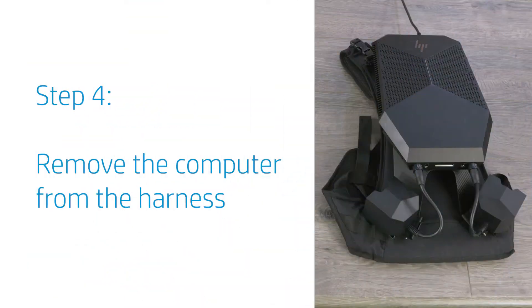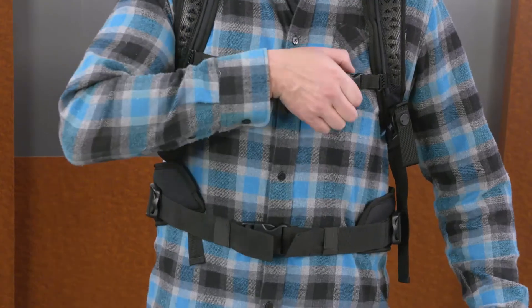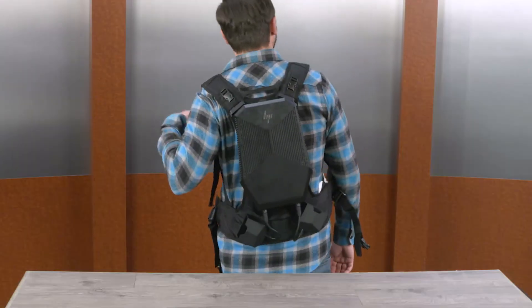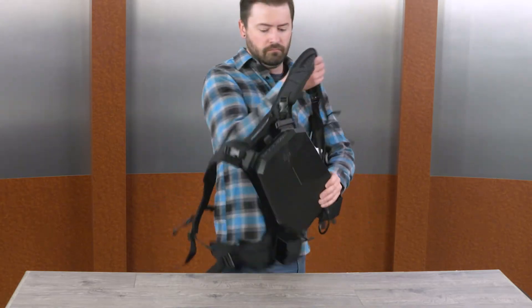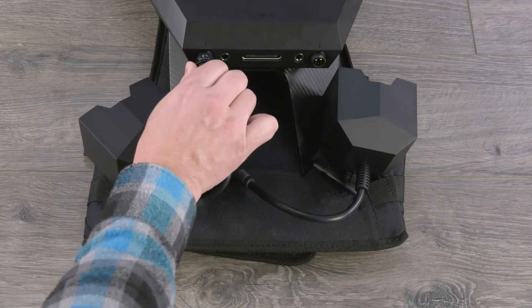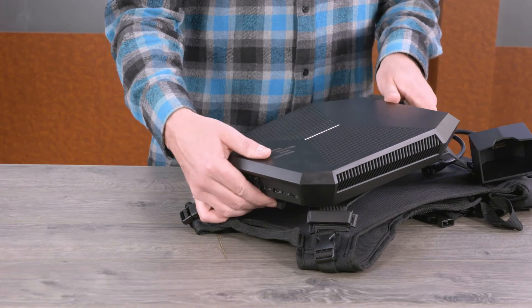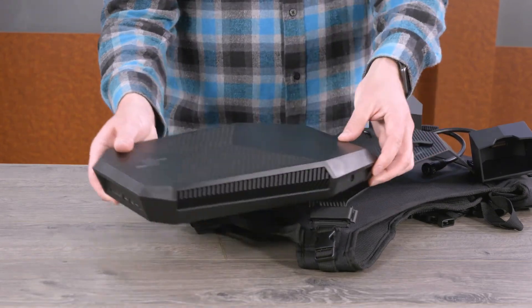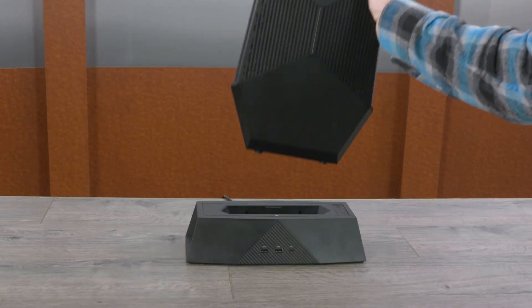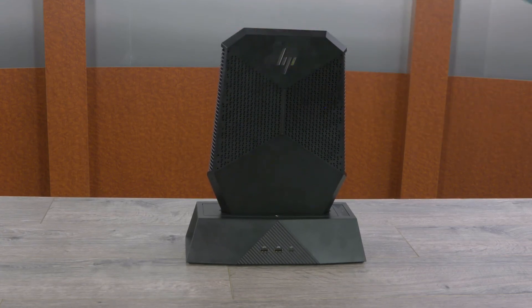When you're not using the computer, remove it from the harness. Disconnect the VR headset and any other attached devices. Unfasten the clips and then remove the harness from your back. Disconnect the left and right side external battery holders. Push in the release button and then remove the computer from the harness. Slide the computer into the docking station until it clicks into place to charge the computer battery.